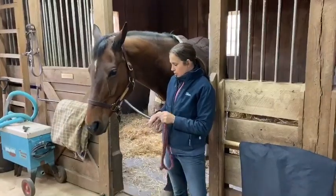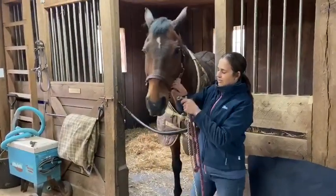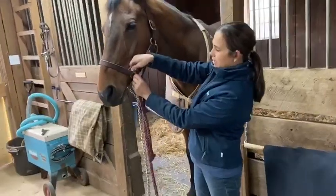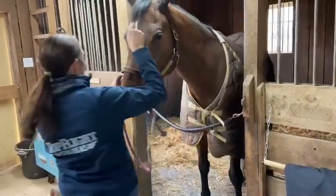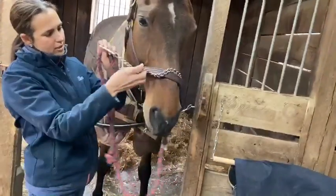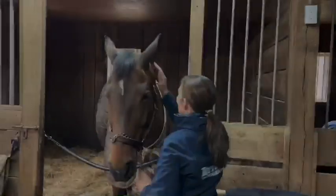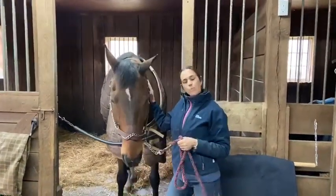So let's go through one more time and put our chain on the horse properly. From the left side, feed it through the ring of the halter, wrap it around the nose band once, back through the opposite ring on the right side, and snap it with the snap facing out. That's how you properly use a chain lead rope.